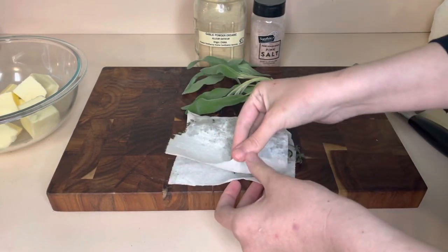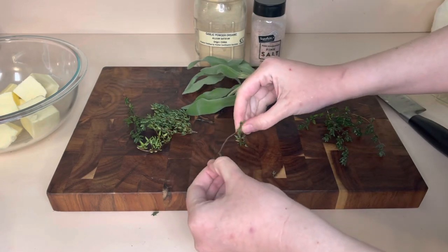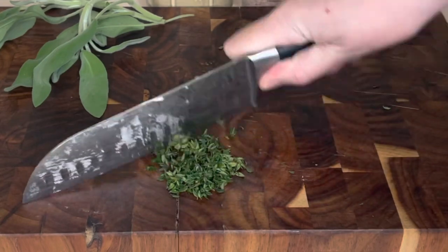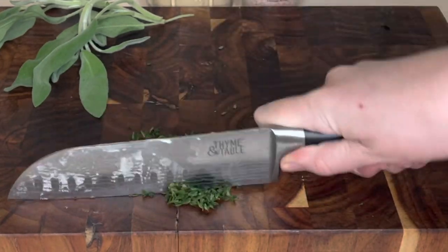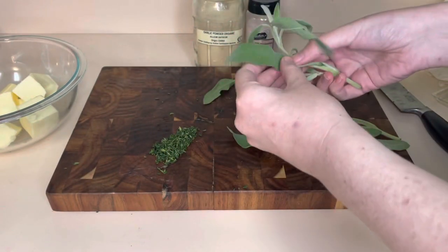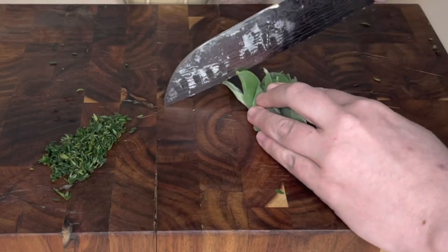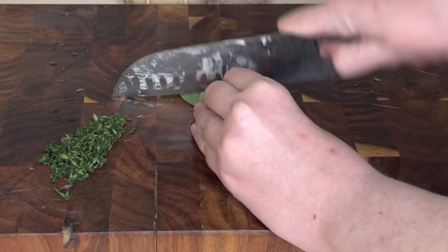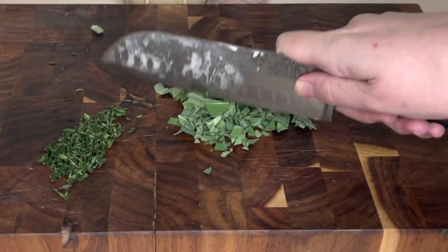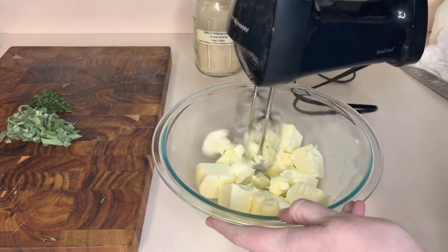I've got some sage and some thyme. The thyme I bought was kind of dusty or sandy, so I went to rinse it off, and now I'm just pulling the leaves off the little stems — we don't want any of those stems in our butter. We're just gonna chop it up pretty good, then take our sage and do the same thing. Once we're done chopping, we should have about a third cup total of herbs to add to our butter.